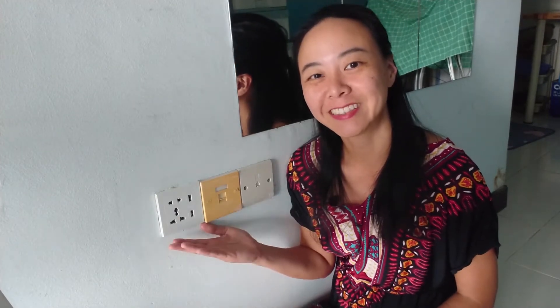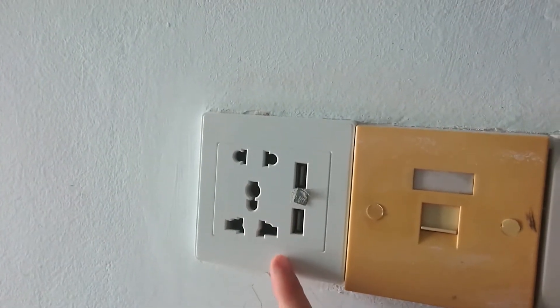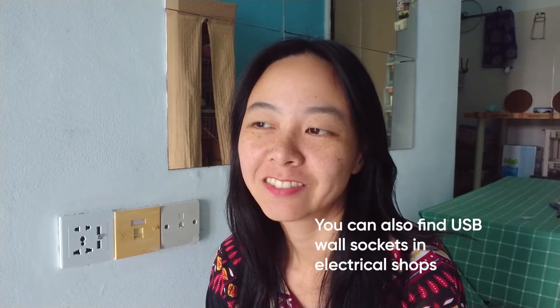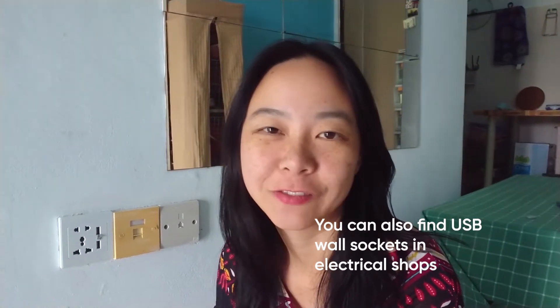Hi, welcome to my channel. If this is your first time here, please do subscribe for more DIY videos. Today I'm going to show you how to change a wall socket. I've changed this wall socket before but I want to change it again because the USB ports have died. I bought this online and they didn't last very long — a few years — so this time I'll try and buy a branded one. But to be honest, the branded one also came in non-branded plastic.